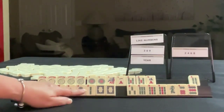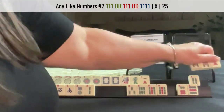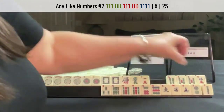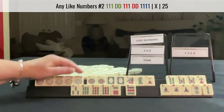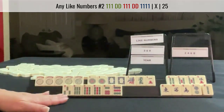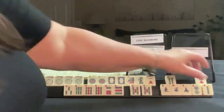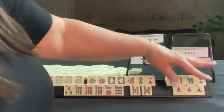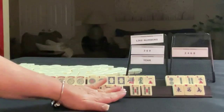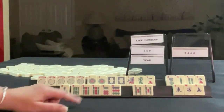What about like numbers with... let go of the year. Here's a hand with no gaps — like numbers with dragons, and then three, six, nine. Like numbers, three, six, nine, joker bait discards. Three, six, nine of some kind. I wouldn't pick a hand — I would hoard three, six, nine, use this for joker bait and play like numbers.